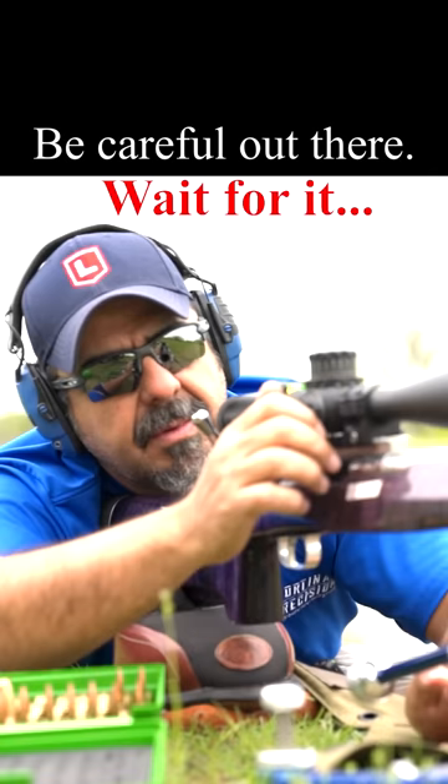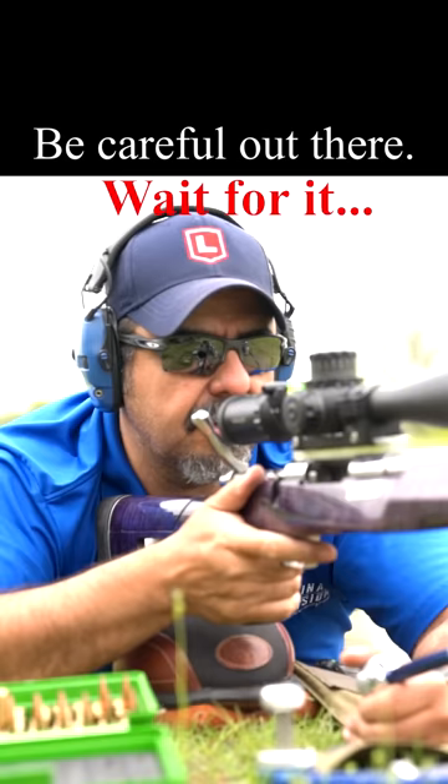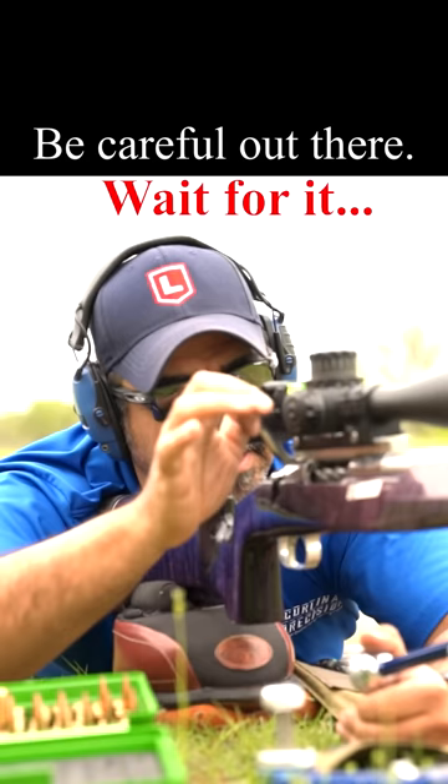And now I'm gonna shoot free recoil. Free recoil means I'm just gonna keep my face off the gun, keep just very light pressure on the gun, and then literally I'm gonna dry fire so you guys can see. Literally, this is what I'm doing.